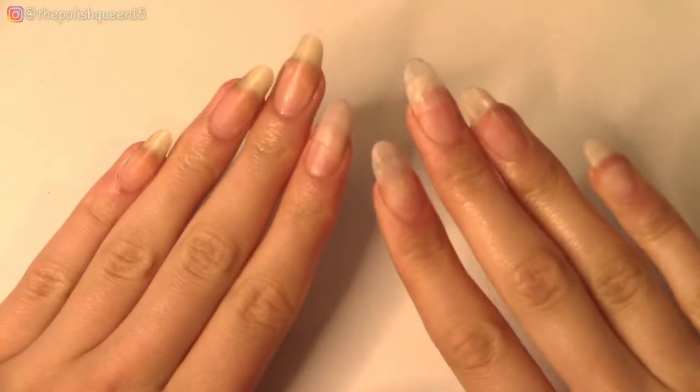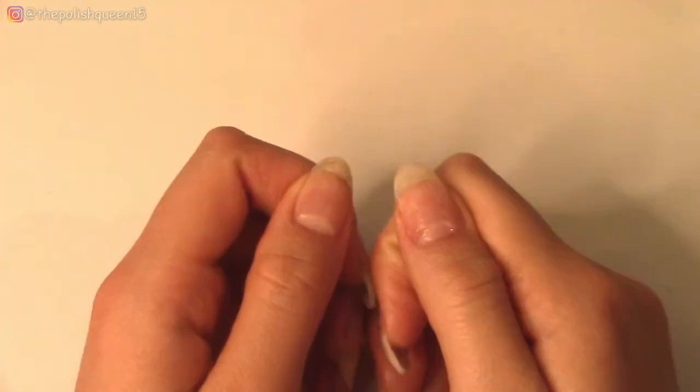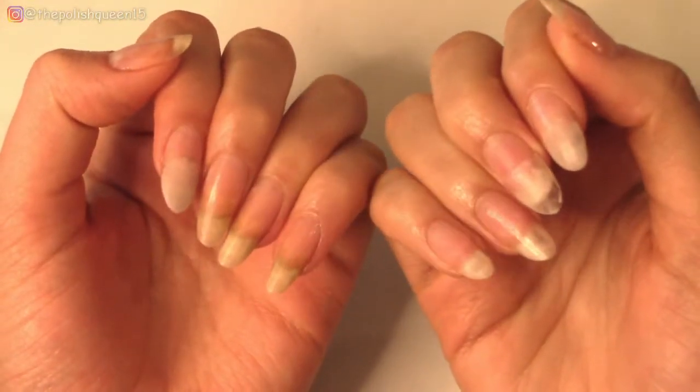Hi guys, it's Claris and welcome back to my channel. Today I'm going to be doing my nails — I'm going to do gel this time, so let's get right into it.